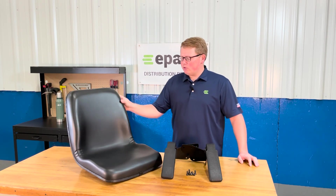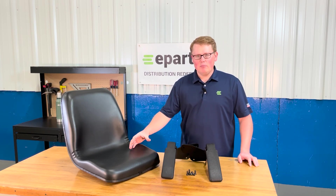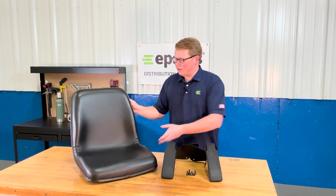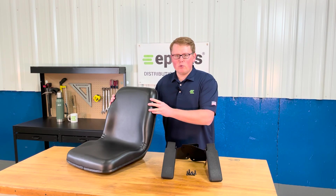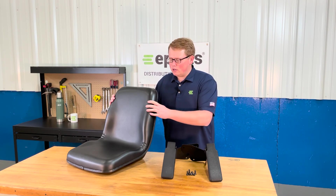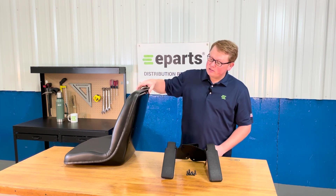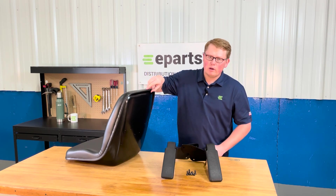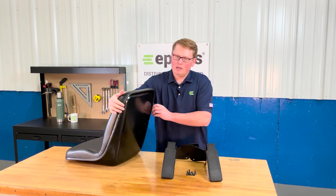The seat is made with very durable and long lasting foam and vinyl that's made to wear in over time and not wear out, giving you a very long lasting seat option. The back is contoured slightly to give you that good wrap-around feel while using the seat on your tractor. The vinyl and foam is attached to the solid metal seat pan with a very rigid beading all the way around the outside edge to make certain that the foam and vinyl does not come loose from the seat at all.